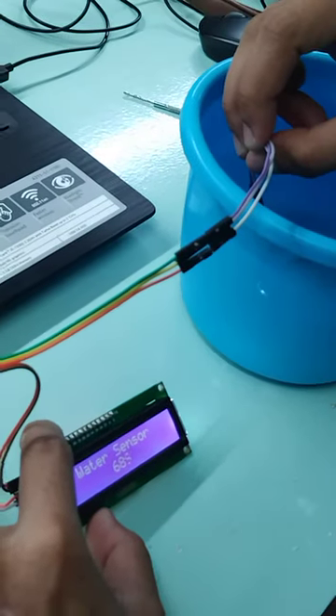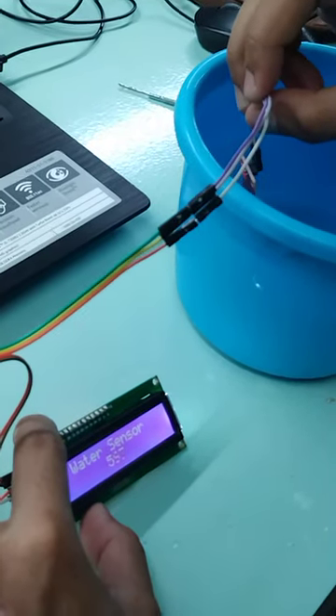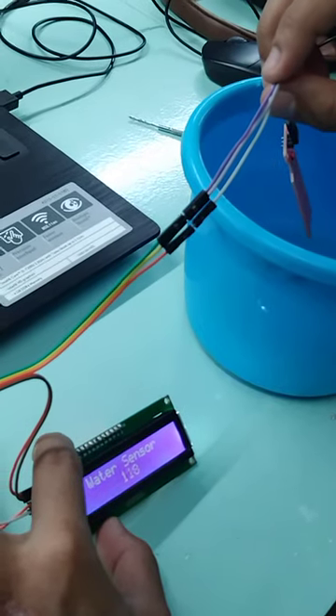Remove it from the water and let's see if it will change. Very good.